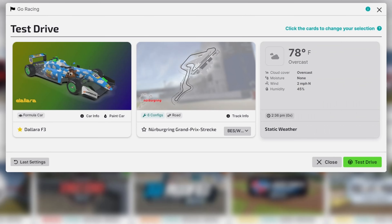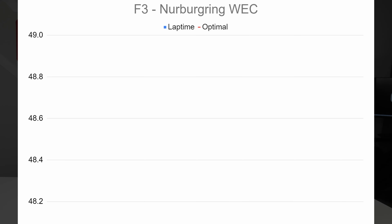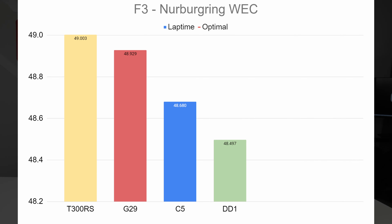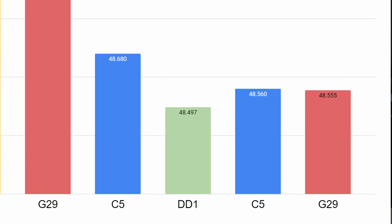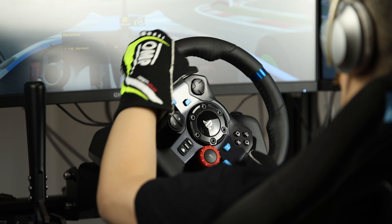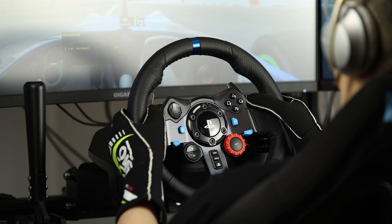In terms of outright performance, I set up a test session in iRacing using the F3 at the Nürburgring WEC layout. In the lap chart, times are one minute plus the value shown. With the T300RS I did a 1:49.0, with the G29 a 1:48.9, with the C5 a 1:48.6, and with the DD1 a 1:48.497. I went back with the C5 and G29 to confirm results - both were in the 1:48.5s with optimal laps at 1:48.3. So between the C5, the Fanatec DD1, and the Logitech G29, my best lap times were within margin of error, reinforcing that direct drive wheels don't actually make you faster.